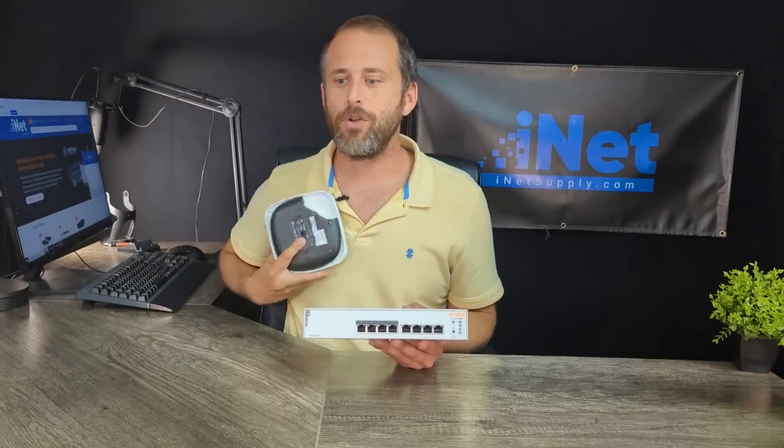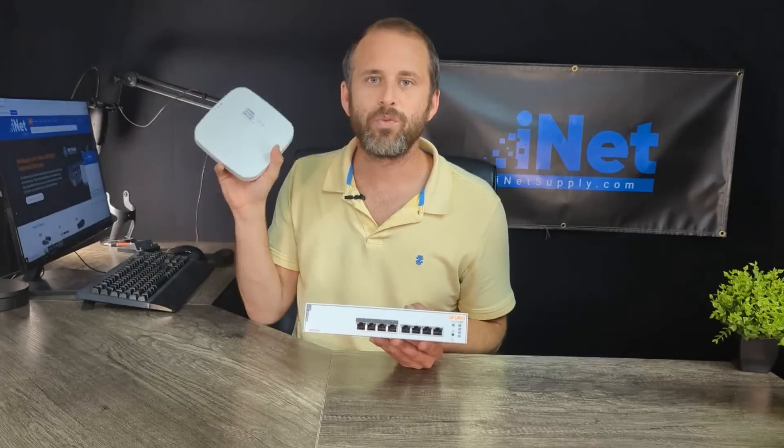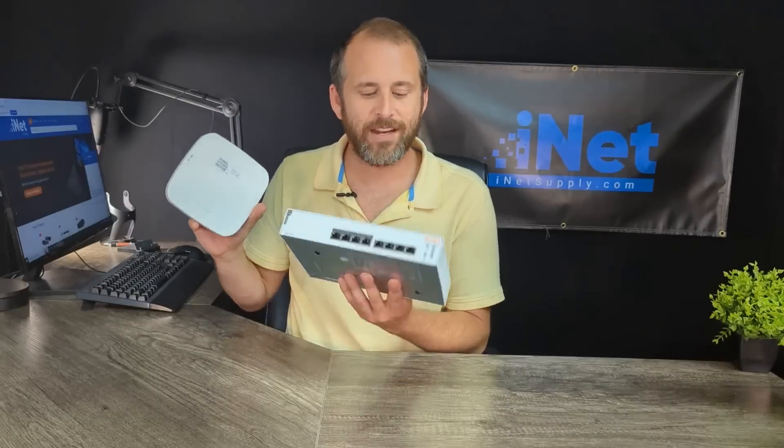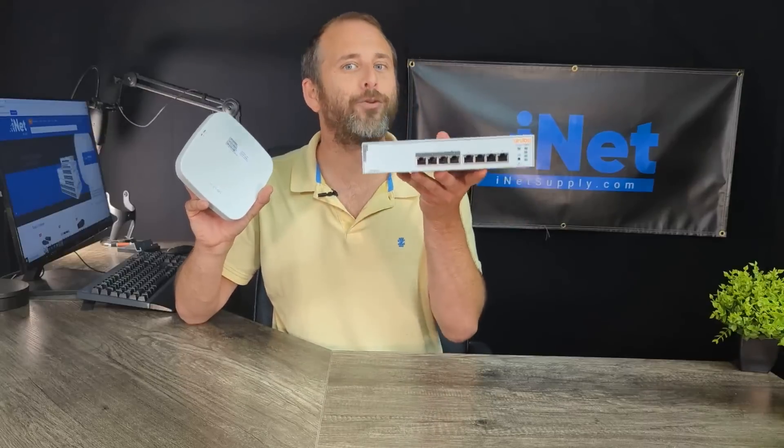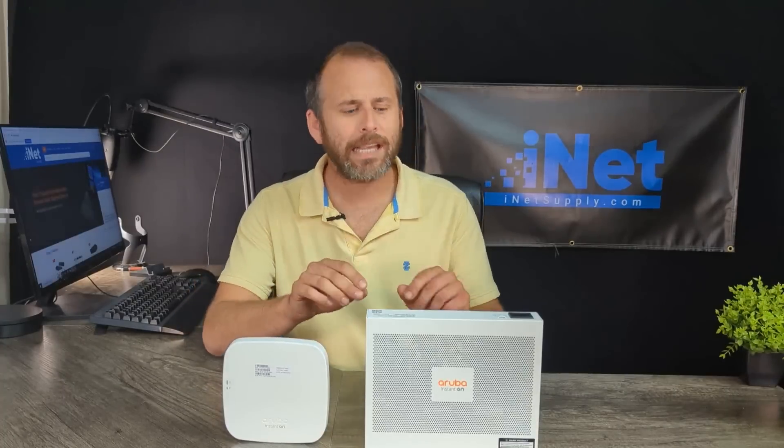If you also want to have wireless devices connected to the network, all you need is the handy dandy AP-11 from Aruba. You can have all that attached wirelessly, and the AP-11 is connected directly to the network switch. So you really can have a lot more than eight devices — you can only have eight devices plugged in directly. Now, before we move on to the AP-11, let's get the JL811A out of the way.